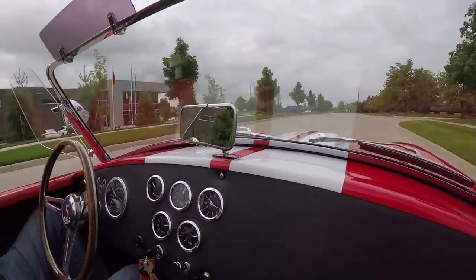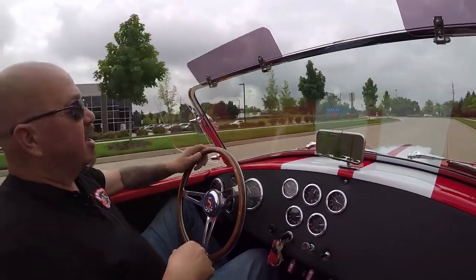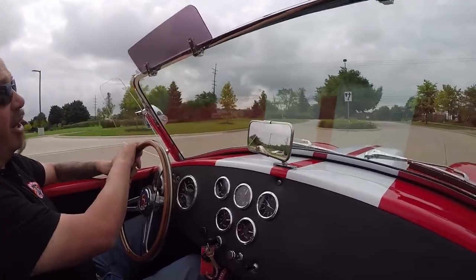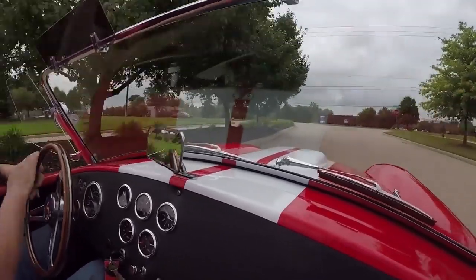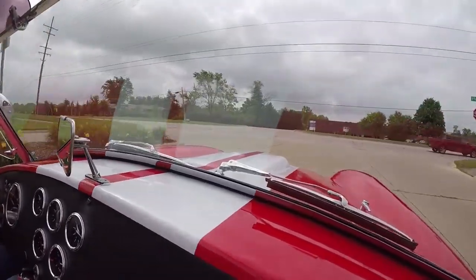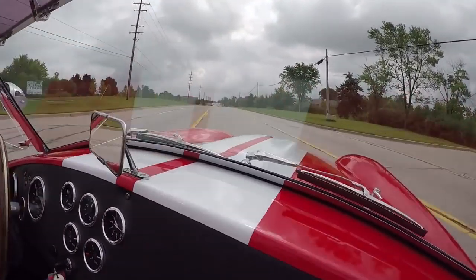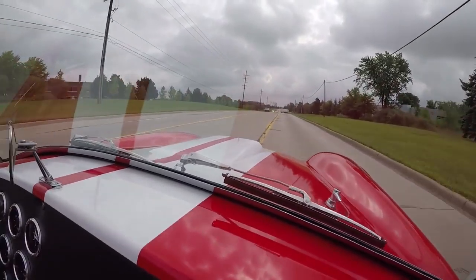It's driving nice and straight — no hands on the wheel. Brakes feel good. Gearbox feels great, the power is phenomenal. It's got small block power under the hood. It's ready to go racing, it's ready to go to the car show — whatever you want to do. We'll make some noise.